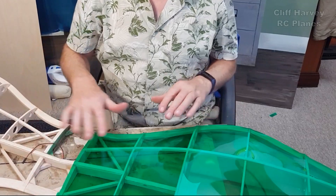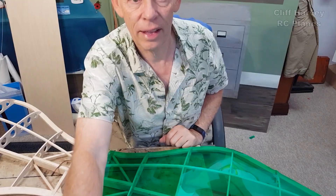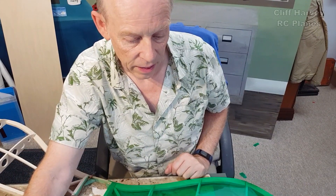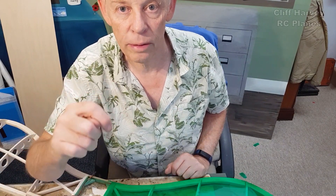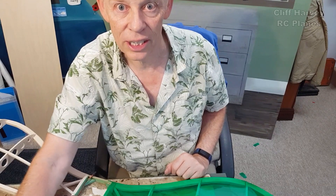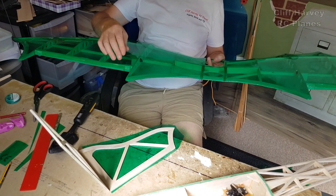I'm going to stop there and do the other side of the wing, get the ailerons on, hinged and everything, and I'll show you a finished wing tomorrow. Thanks for watching - I'll see you in the next video. If you want to become a member, hit the little join button down below and see the perks you get. Every member is much appreciated, cheers guys.